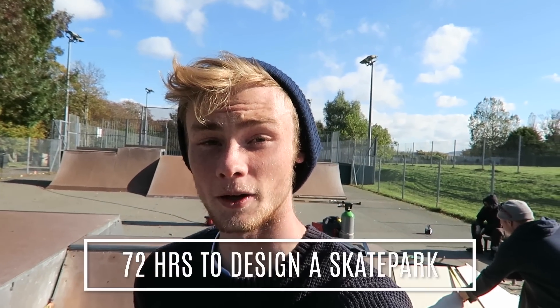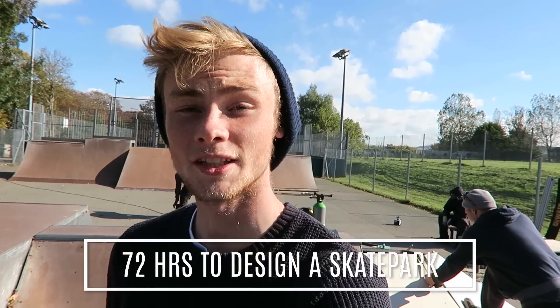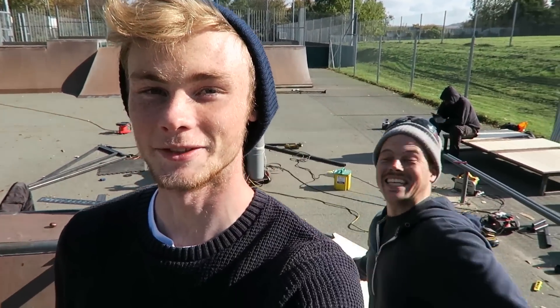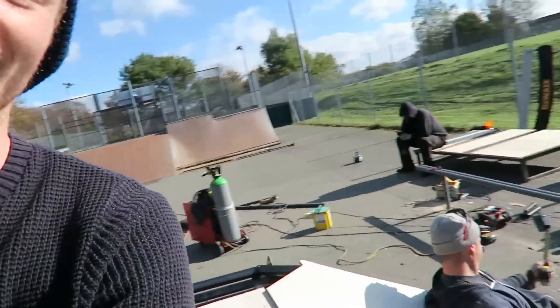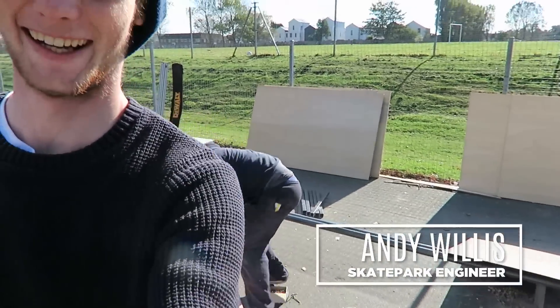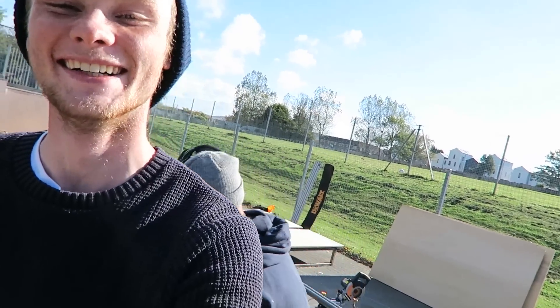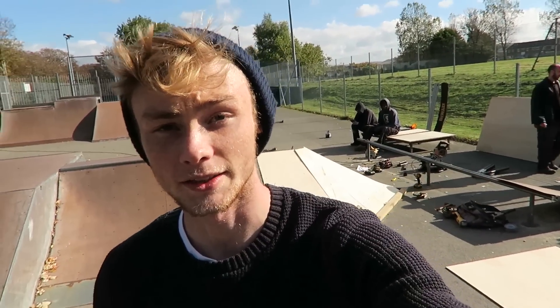What's up guys, it's James here. I'm at the park putting the final touches to the ramps. I've had 72 hours to redesign and revamp my local skate park. Say hello to Andy, guys — there he is. He's been helping design and construct the skate park. Big thank you to Spooky Lester from the channel.